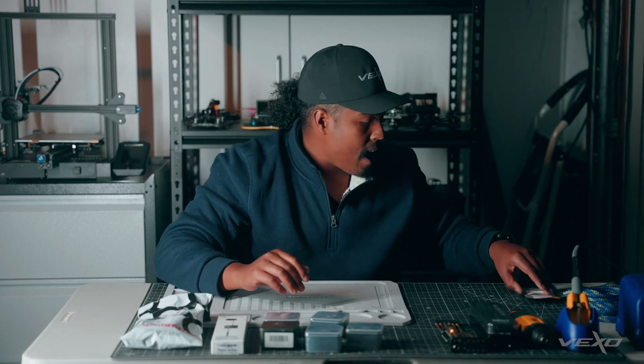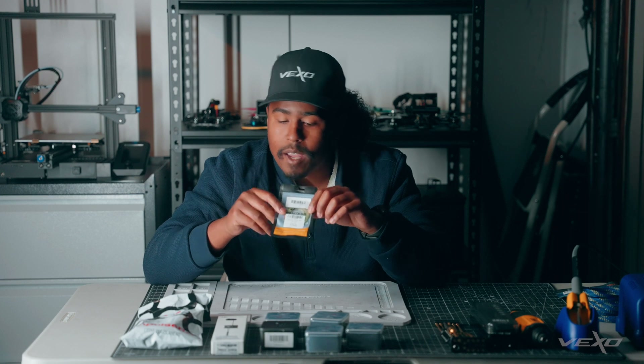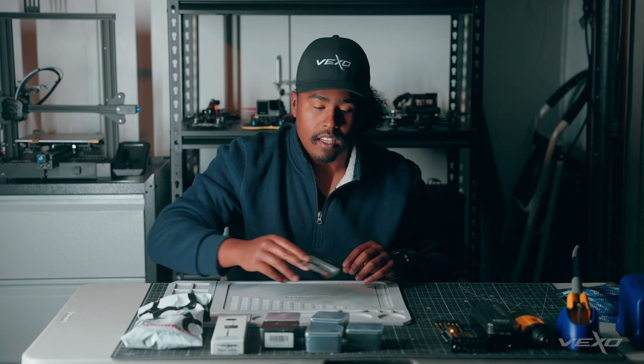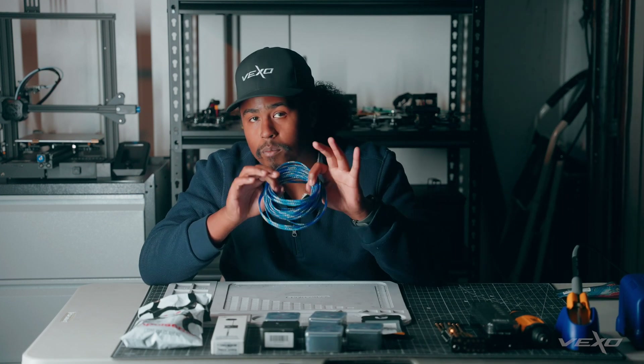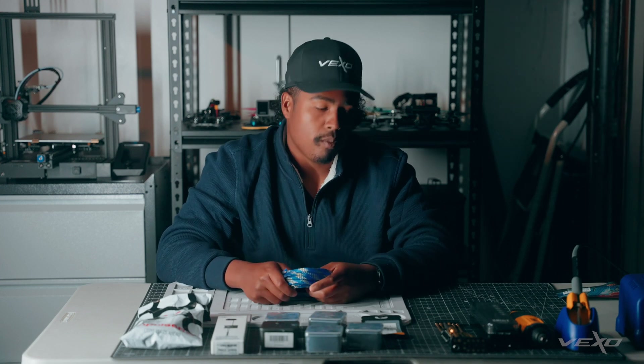To polish everything off, I have some blue LED cobs. They're going to be wrapped around the frame, making everything look nice and minty. Some blue braided cable to polish everything off. Looking forward to doing this build and showing you something new along the way.